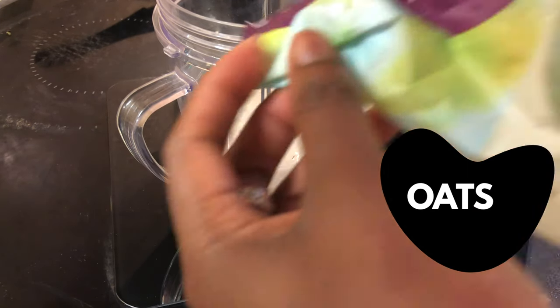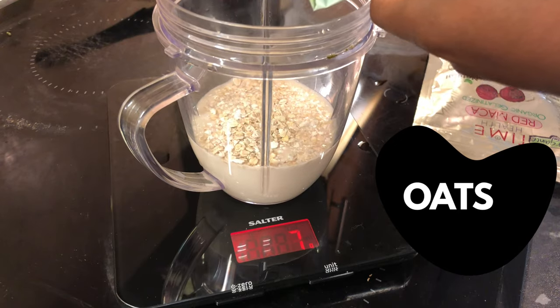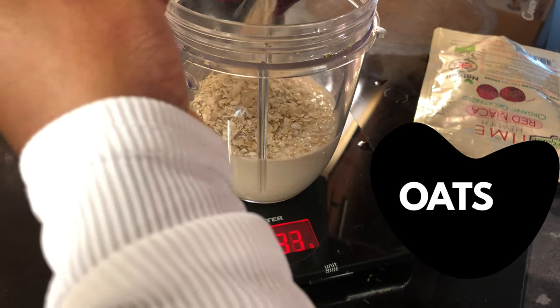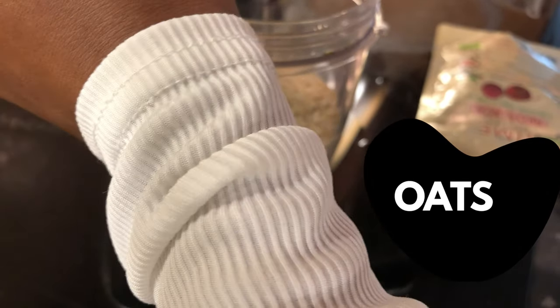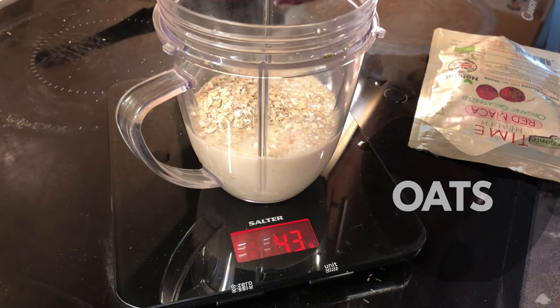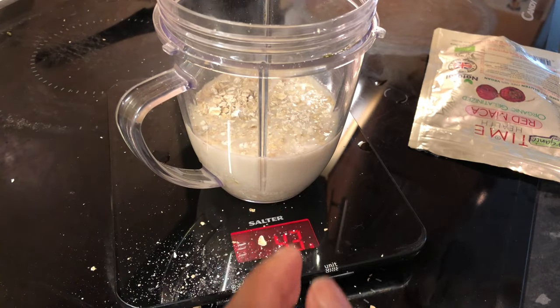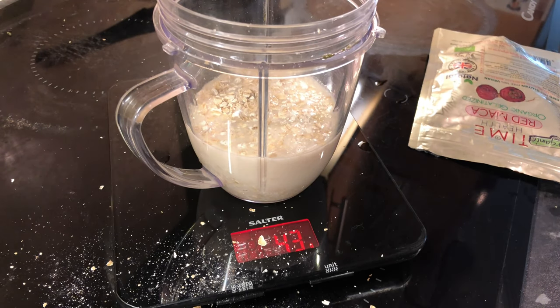After the almond milk, the next key ingredient is oats. Today I'm using gluten-free oats, but you can use any oats you want. I've just got gluten-free and I add those in — that's my carbs. Oats fill you up so well and they're a key ingredient to get your carbs in. I've finished my gluten-free so I'm switching to my quick oats — you don't have to use gluten-free.